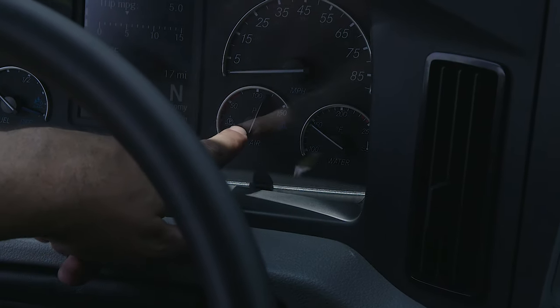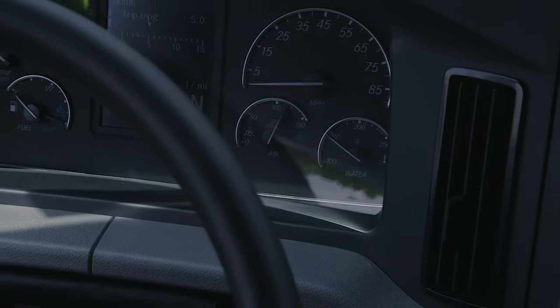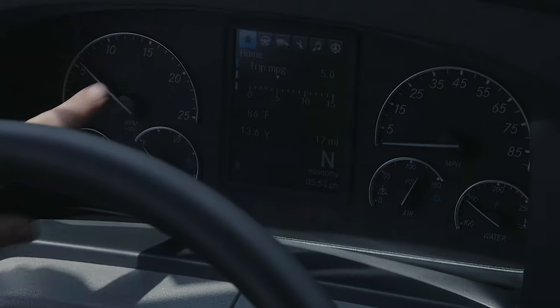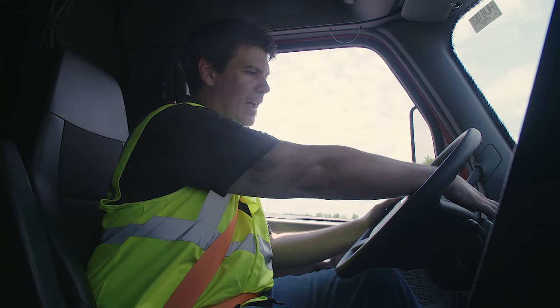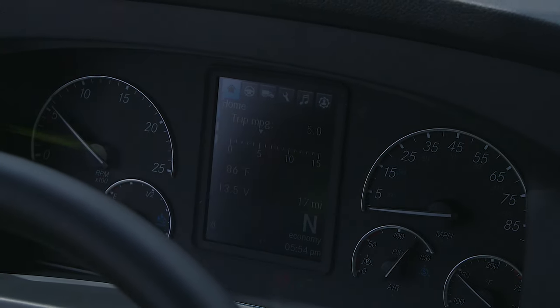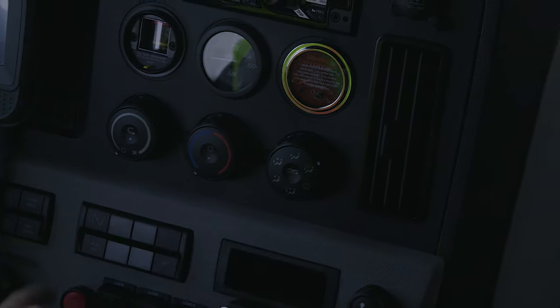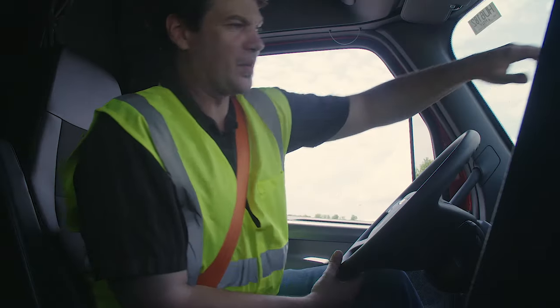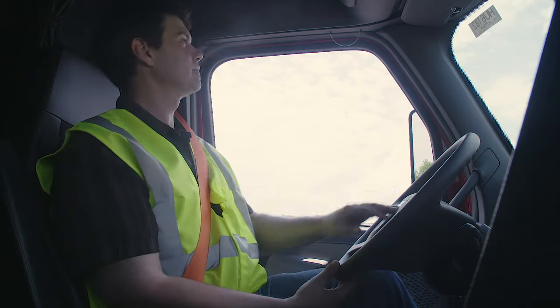My air pressure is rising up to the governor cutout between 120 and 125 PSI. I'll check my lighting indicators: left turn signal indicator, right turn signal indicator, high beam indicator, and four-way indicator. Check my heat and defrost — turn to defrost and floor, turn my fan on, make sure the defrost is blowing by the windshield, and make sure my heat's blowing from down below. Check my city horn and my air horn.